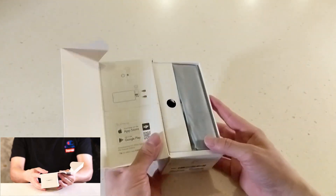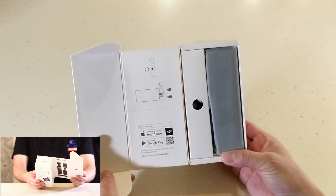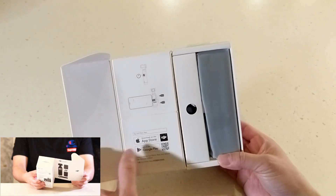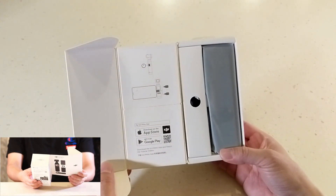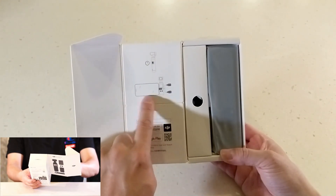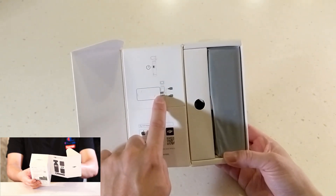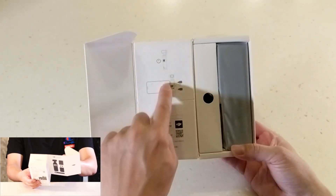So the box is like this. It just tells you basically the app for Apple and Google Play — just download the Memo app. Everything's here. It tells you that you can plug your phone in on the USB, and there are Apple and Android connectors you can connect to the unit.